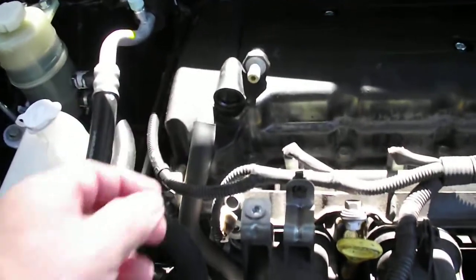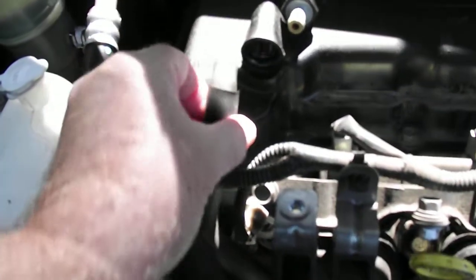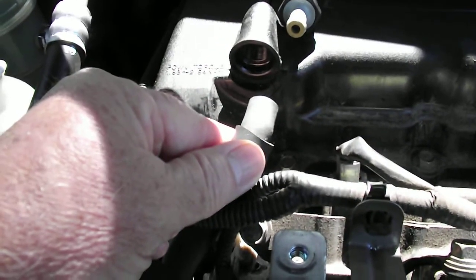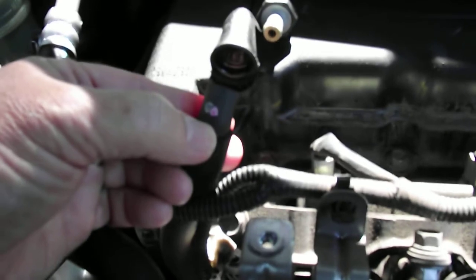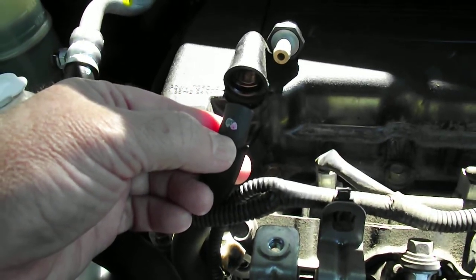When you first take it off, if you're not familiar with them or you haven't seen one before — which I hadn't, this is my son's car — the hose goes onto this end and the other end screws in there. You can see the threaded end. You just gently prise the rubber hose off the end and then unscrew it. It's a 23mm socket.